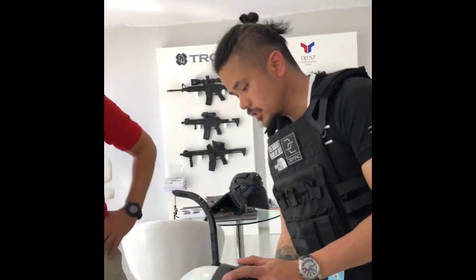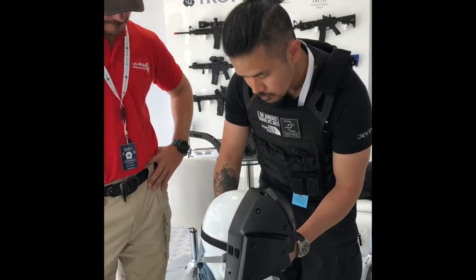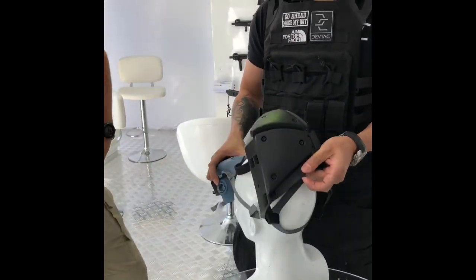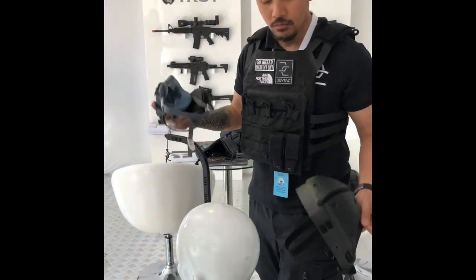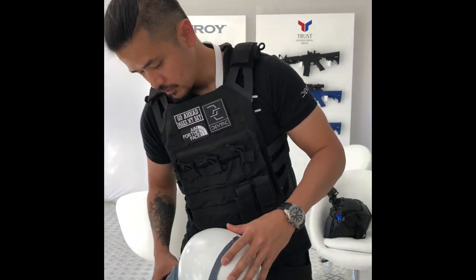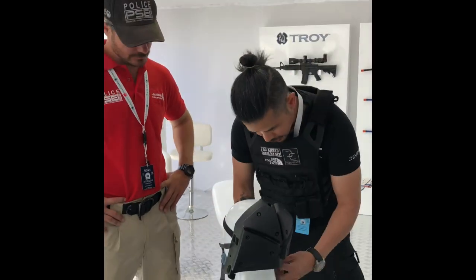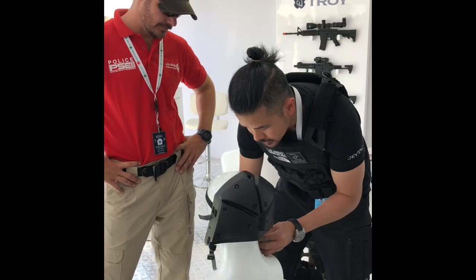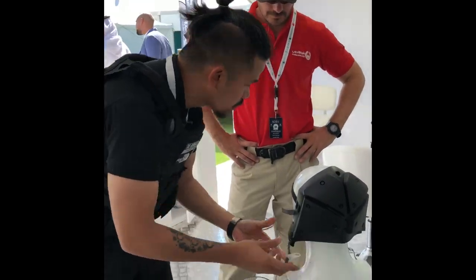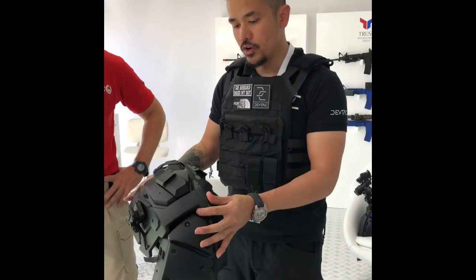Now, see this? The respirator — very easy to remove. What we do: attach it like that. To install it, it's as simple as installing the first helmet. It takes less than a second, and then you're ready to go in. You turn on your fans and you go about your mission.